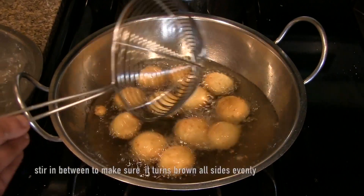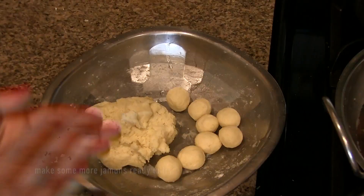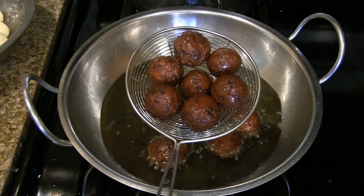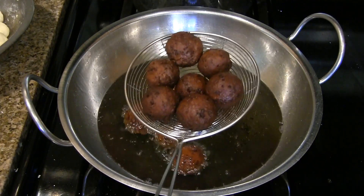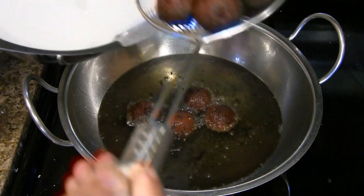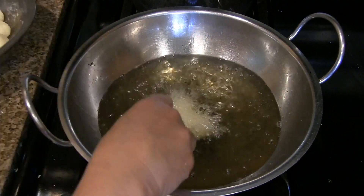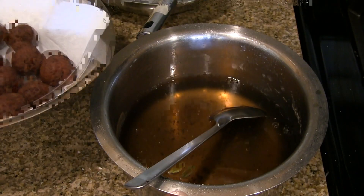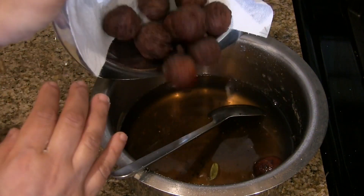Fry the jamuns until they turn dark brown in color. Stir them in between so they cook evenly on all sides. Once the jamuns are dark brown on all sides, remove them and transfer onto a paper towel. Repeat the same procedure to fry the remaining jamuns.